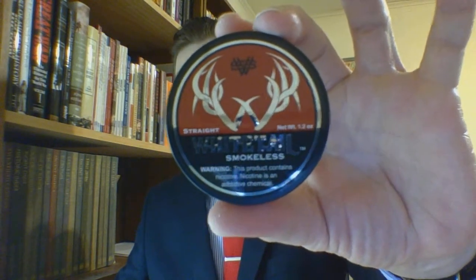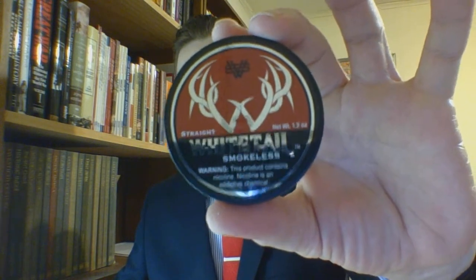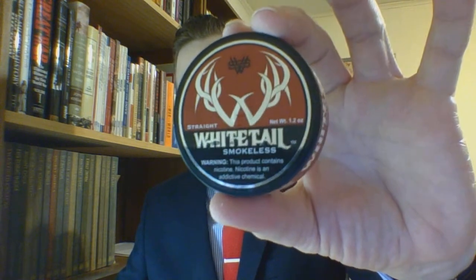Fully Loaded has actually been out for a while — it was already on online sites when I started this channel in September 2018. The second product is newer; I only took notice of it a couple months ago. It's White Tail, again straight, and this is the full nicotine product. If you want to see a review of White Tail and can't wait, I believe Berg's over at Berg's Dip Reviews has already done at least one review of their products.